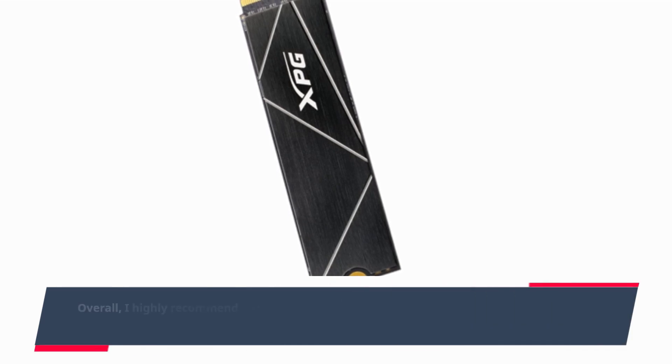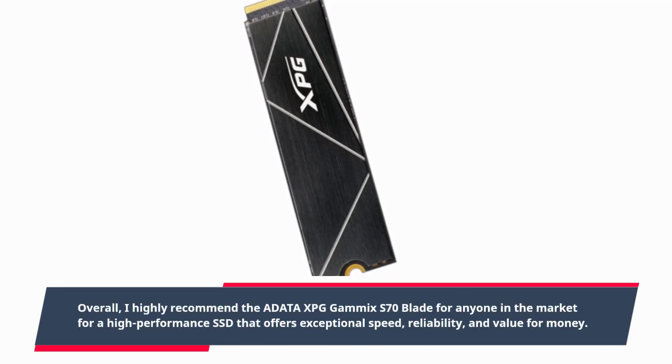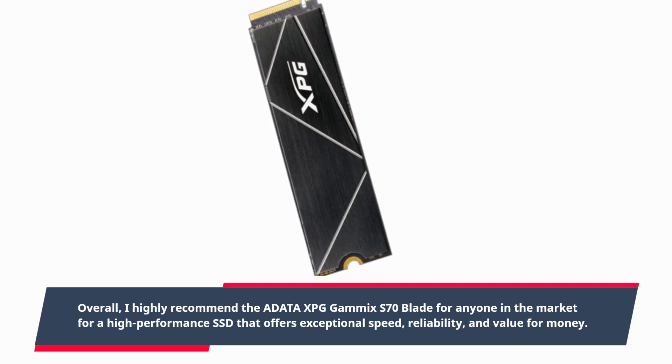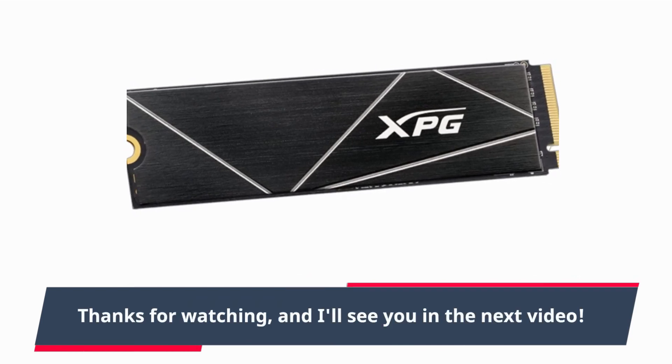Overall, I highly recommend the ADATA XPG GAMMICS S70 Blade for anyone in the market for a high-performance SSD that offers exceptional speed, reliability, and value for money. Thank you for watching, and I'll see you in the next video.